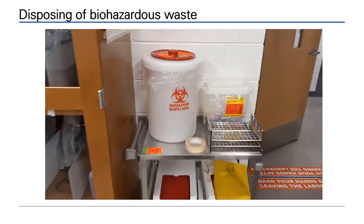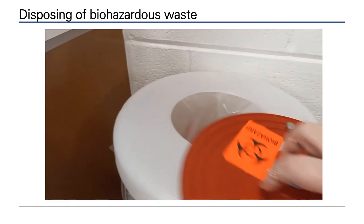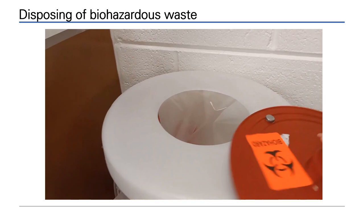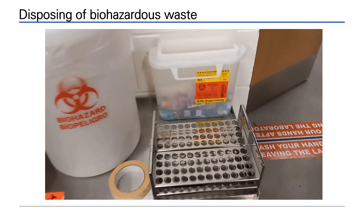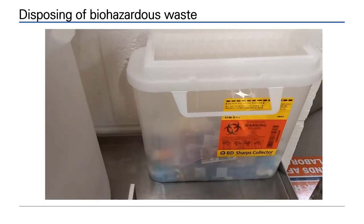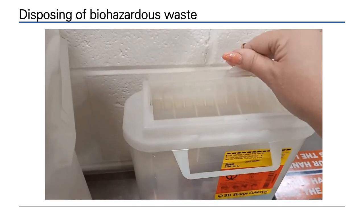Biohazard collection points are found around the lab. Biohazard bins have waste dropped into them, such as culture plates. Culture tubes are collected in racks. Any sharps, such as glass microscope slides, go into the sharps bin.